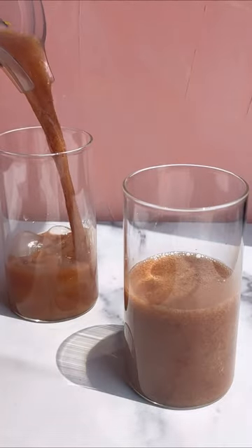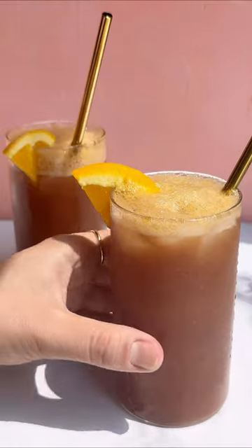Blend, and then strain in your hibiscus tea. Blend once more, and it's ready to serve. It's so fruity, so refreshing, perfect for parties and pool sides alike. Cheers!